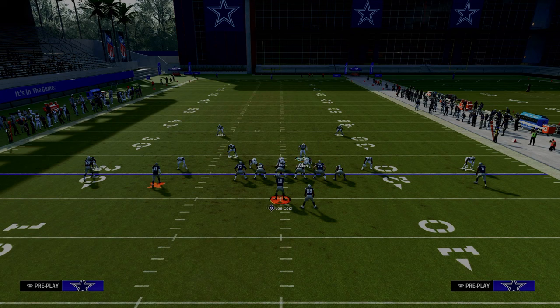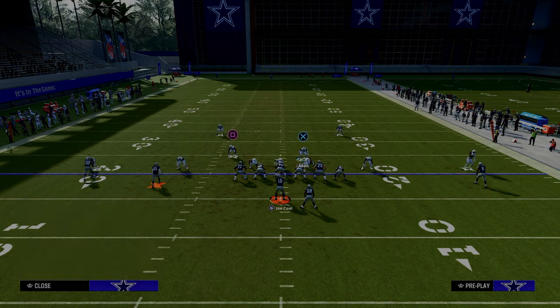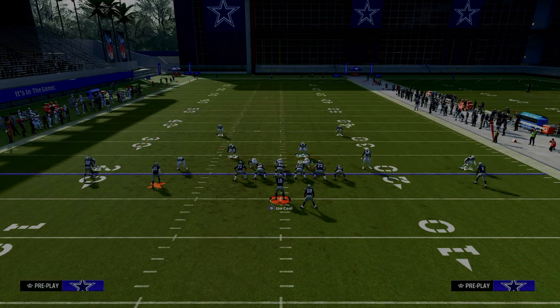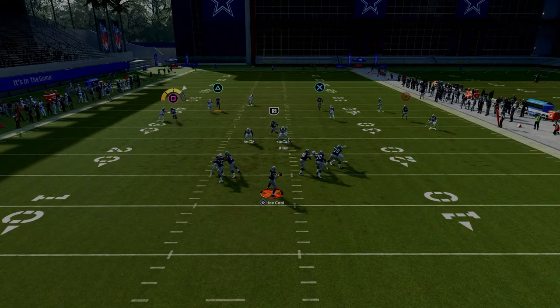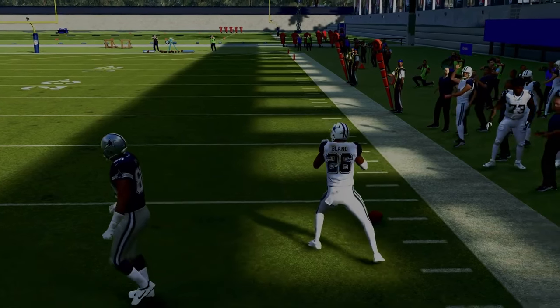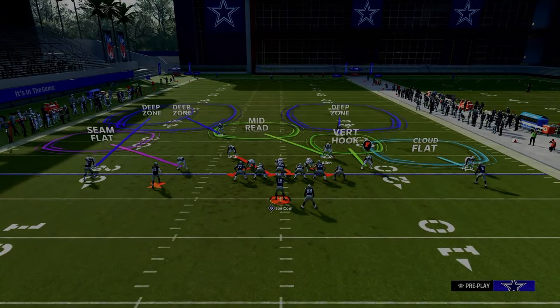One of the easiest ways to stop the C route and seam streak combo is to utilize the seam flat adjustment. The seam flat is the most important adjustment when defending 2x2 spread sets. If the number two receiver runs a vertical route, the seam flat will match him. If the number two receiver runs an underneath route, the seam flat plays basically like a curl flat defender. So the seam flat matches that receiver, which allows the outside third to match that outside C route — a super high-level and very important adjustment. On the left-hand side we're going to utilize these two adjustments.